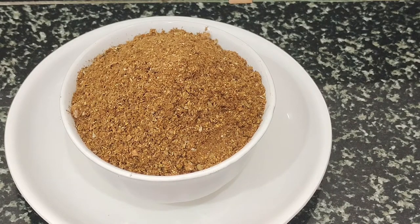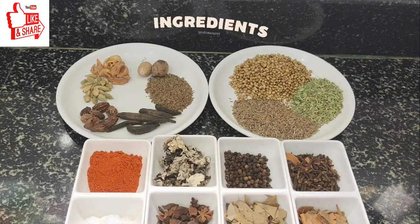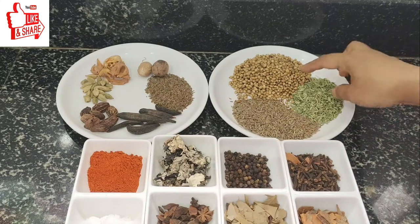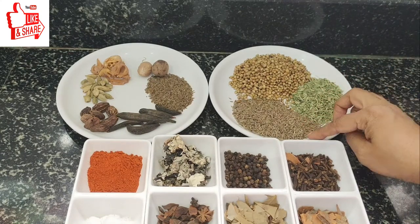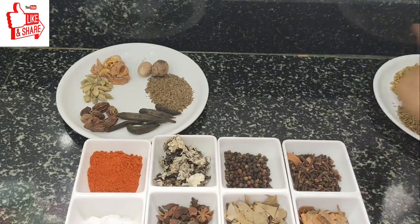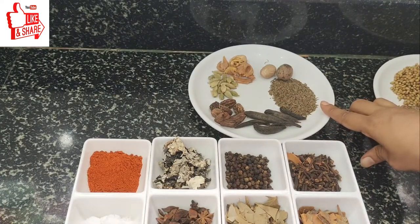We will cook a little bit. Put a little salt and spice, about 2 spoons. Give it a little bit. I will cook 1 spoon for 1 cup at a time.